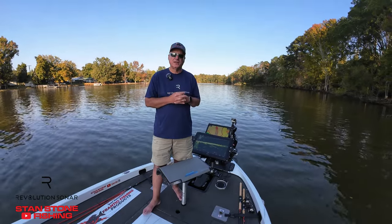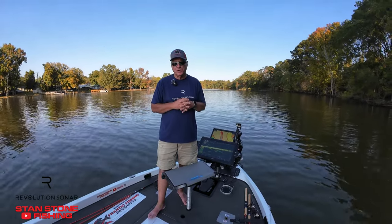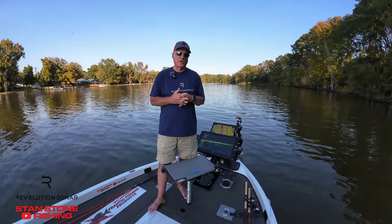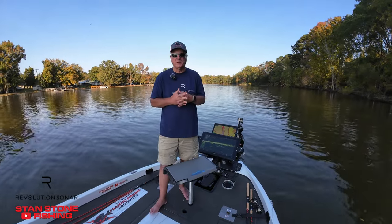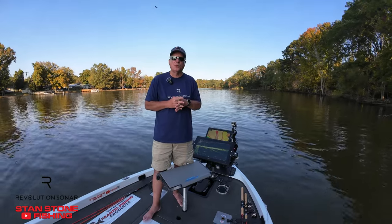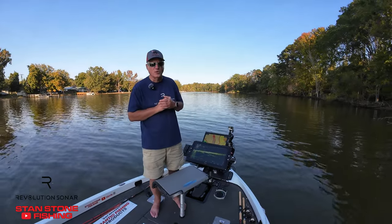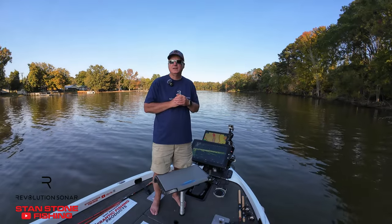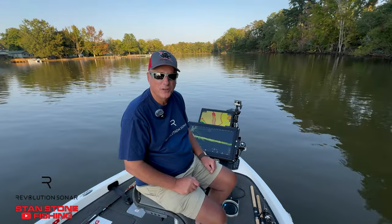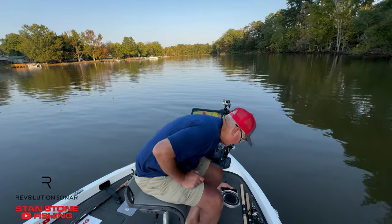It's got so many different features — it's still new and today was my first day out with it. It's basically a system, because there are other things coming that the developer is working on that will be integrated with it. I've been out here for a couple hours and I'm just amazed at how smooth it is. It moves in such small, one-degree increments — it's just incredible. I'm going to show you the different modes and features; I'll grab the foot pedal so it's much easier.